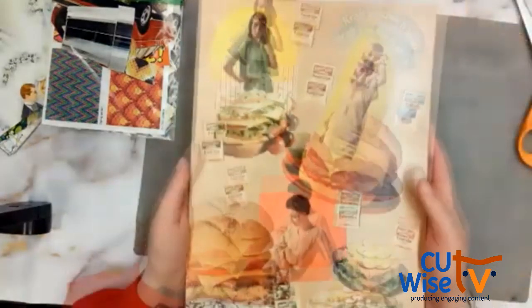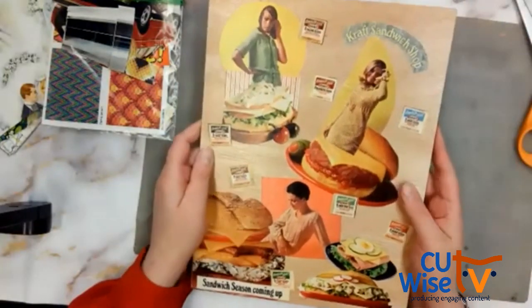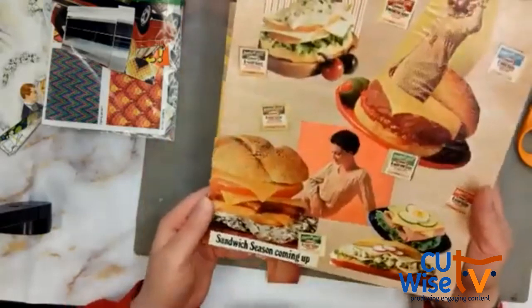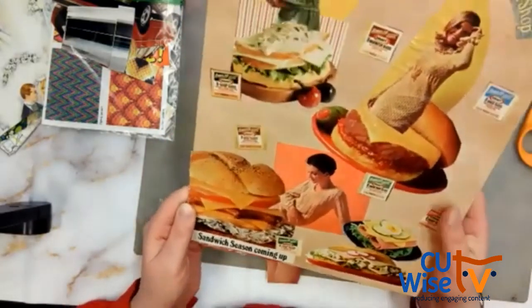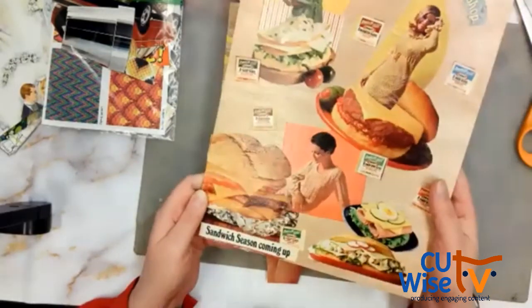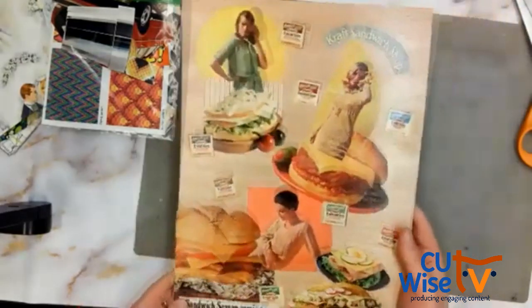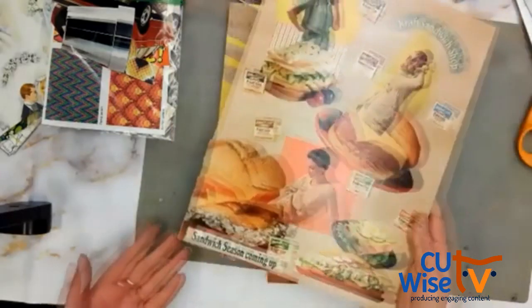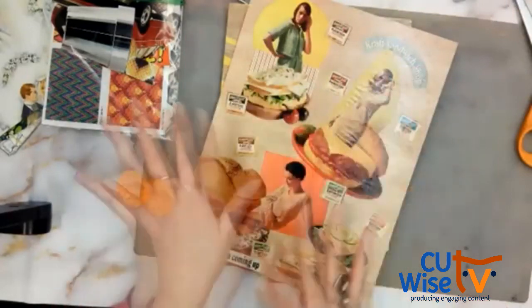This one I call a deconstructed ad — I deconstructed an ad for Kraft sandwich cheese. They used to have Monterey Jack onion and chive slices, sharp cheddar slices, cheese and bacon slices. These are like the good old days of processed cheese. I just thought it was fun — it doesn't really need anything. That's kind of my style of art.